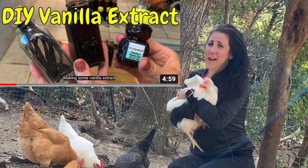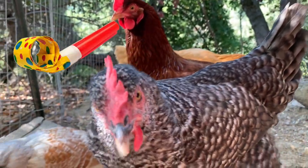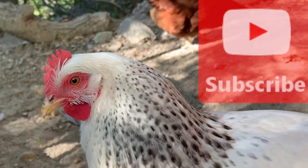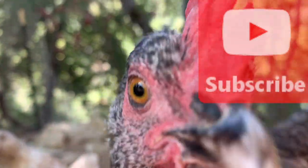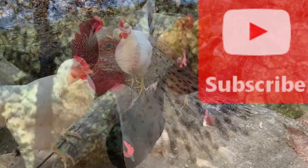Check out my video on how to make vanilla extract. If you haven't already, please subscribe. Just hit that red button and that doorbell so you're notified when new videos come out. This really helps us gain subscribers so one day YouTube will generously donate to a little nonprofit.